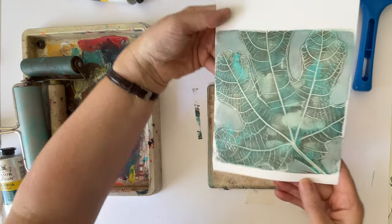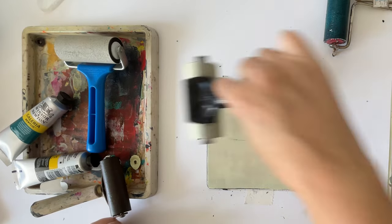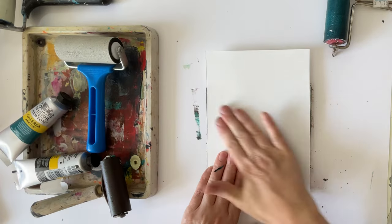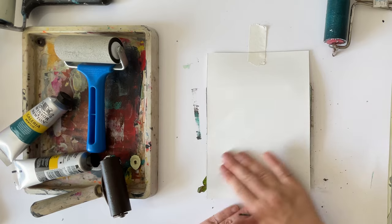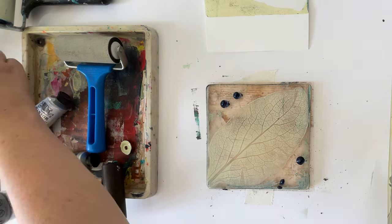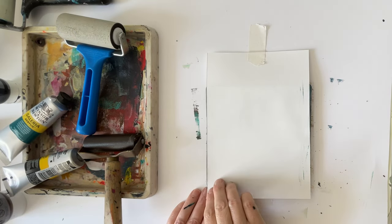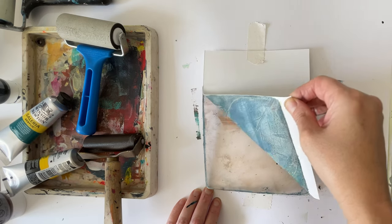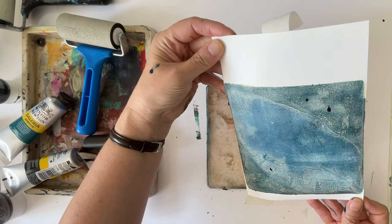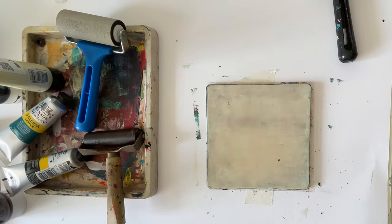Now I'm going to try with a foxglove leaf. I'm using a pale layer first, using a nice smooth paper because that will pick up the detail well. As contrast I'm using a dark color - I think this is Payne's grey. When I pulled this off I realized the paint hadn't been completely dry and it hasn't printed as well as I'd like. But instead of abandoning it I just did a bit of detail on top - I often do this with prints that don't turn out so well. Second time lucky, I'm going to do exactly the same and wait longer for it to dry in between.